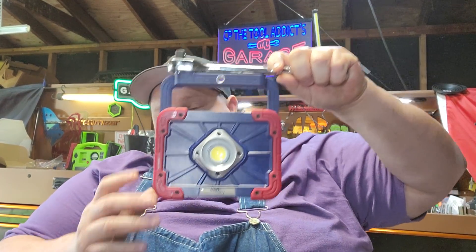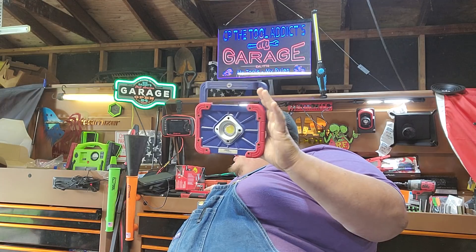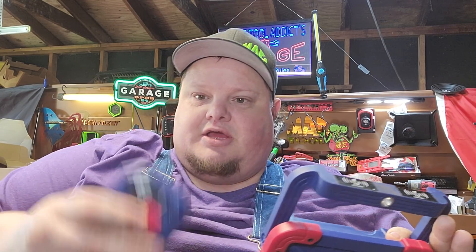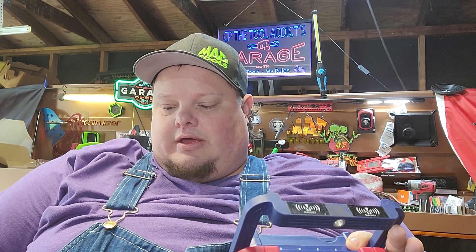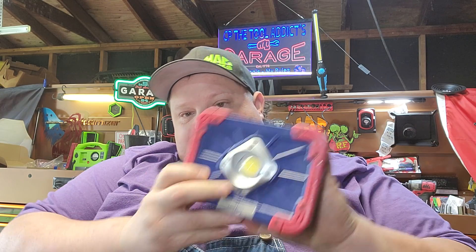Why do I like the removable battery pack? Because most times when I'm working on something and a light goes dead, the most important thing is getting the light back in the fight. It has a really strong magnet and works great as an under-hood light. It comes with two packs, and it has a USB port for charging — though the downside is it doesn't use standard USB; it has its own proprietary port, which means more cord clutter. But the backup battery is a really big deal.